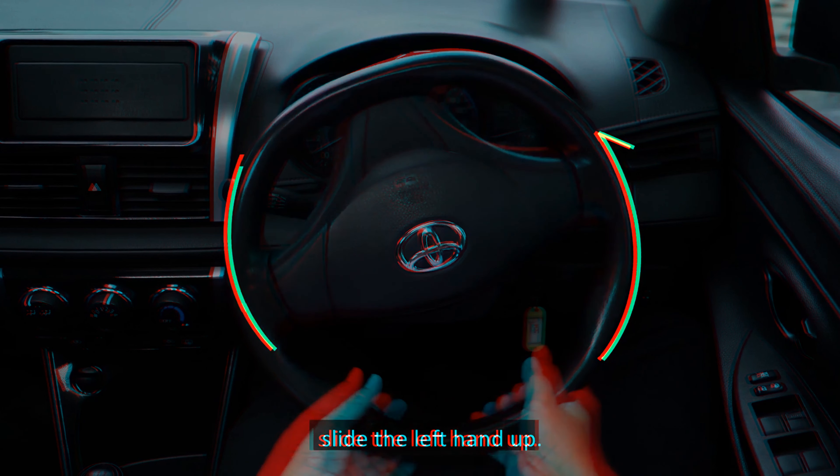Yellow boxes: stopping in a yellow box may obstruct other road users. It is an offence for drivers going straight to stop in the yellow box. However, drivers who are turning may stop if the driver is giving way to pedestrians or oncoming vehicles.